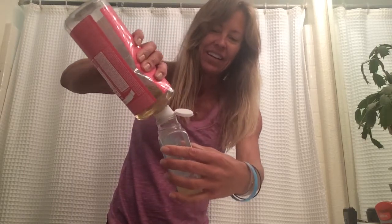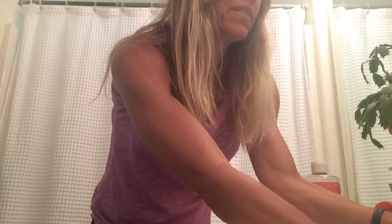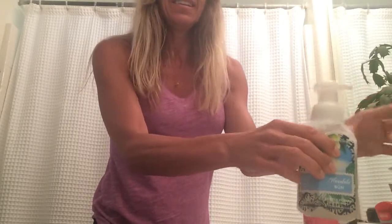What I do is, for a bottle this size, I add soap about a quarter of the way up — you can experiment. I like the foam and I find I use a lot less soap. Then I fill the rest with water, screw on the lid, tighten it up, and give it a shake to mix it all together.